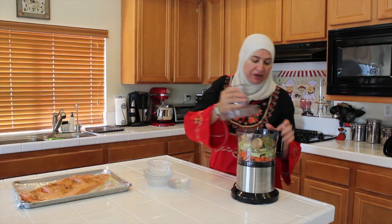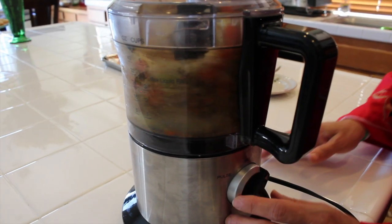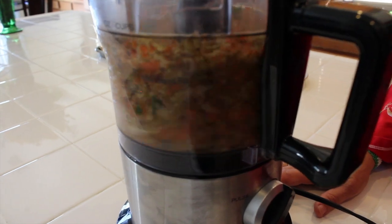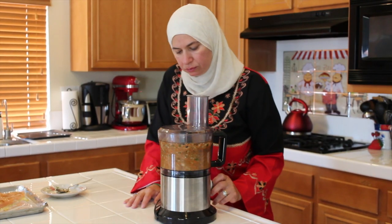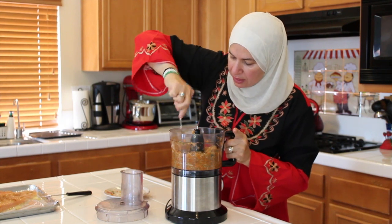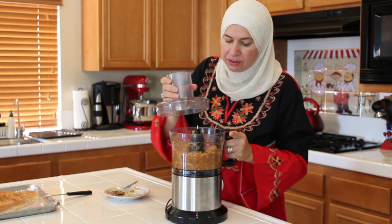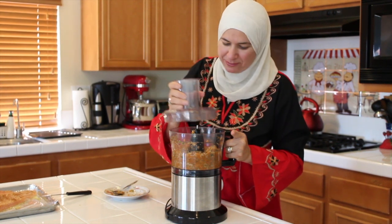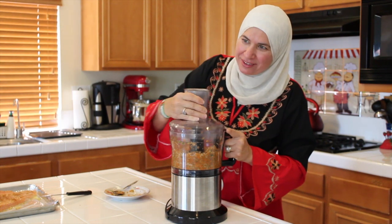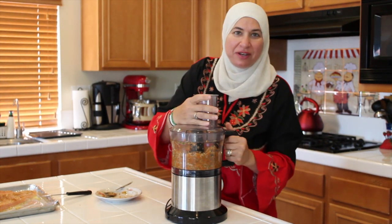Now we'll mix our ingredients together. If you need to stir it, stir it like that. It smells so good with the spices. Can you smell that? It does smell delicious already. I can smell the cumin and the cardamom. The cardamom has a big flavor.